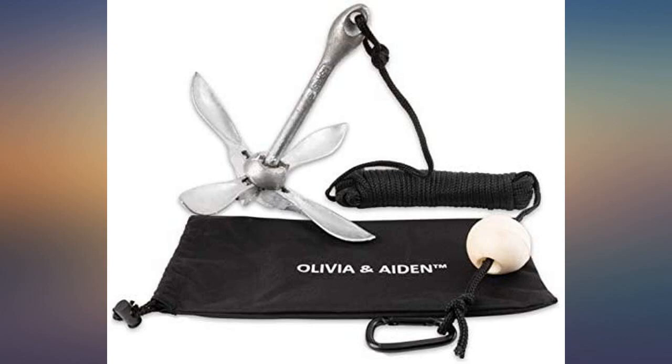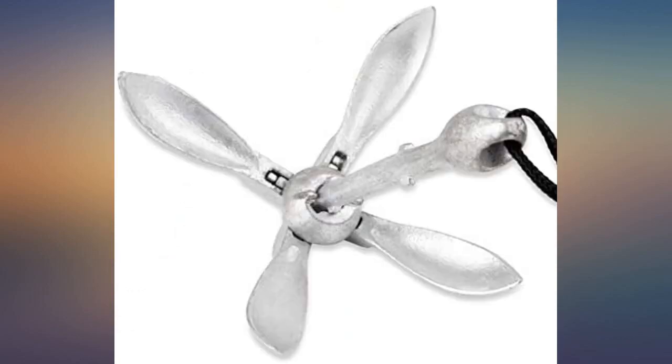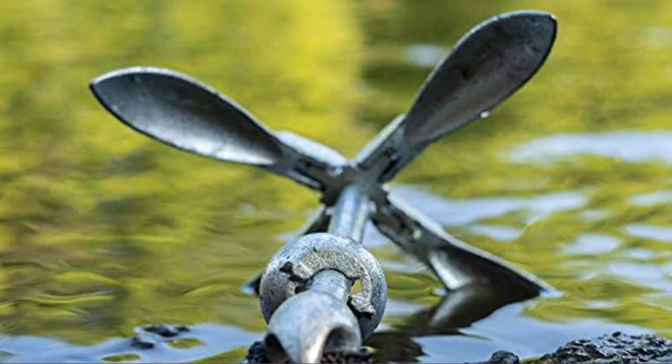Can't believe how cheap this is for being exactly the same as all the other identical products. I didn't even realize it came with all of these tethers and they are great.